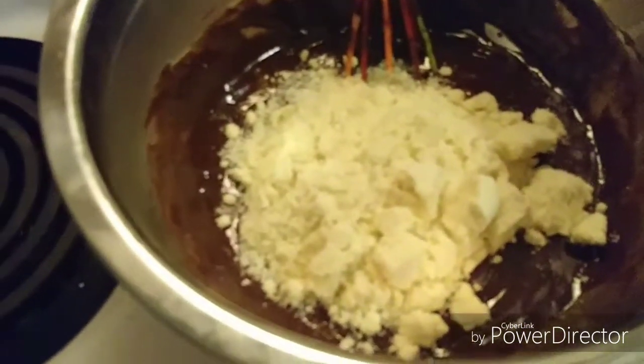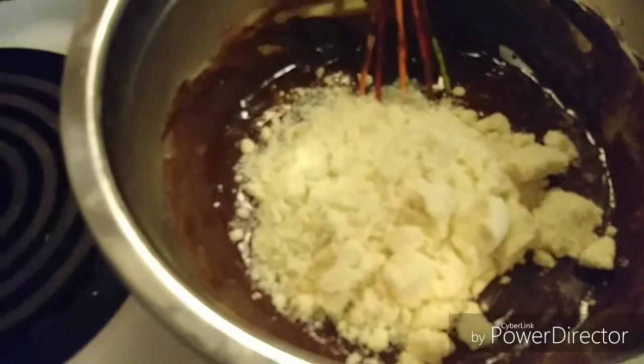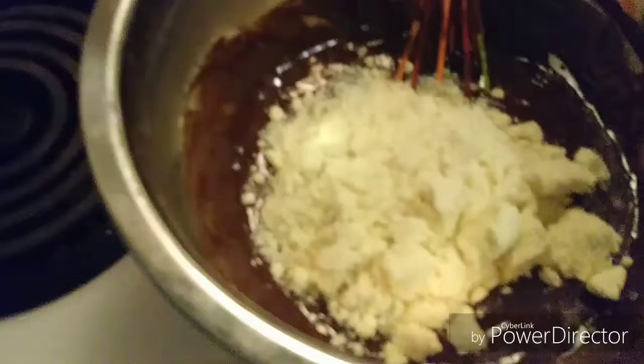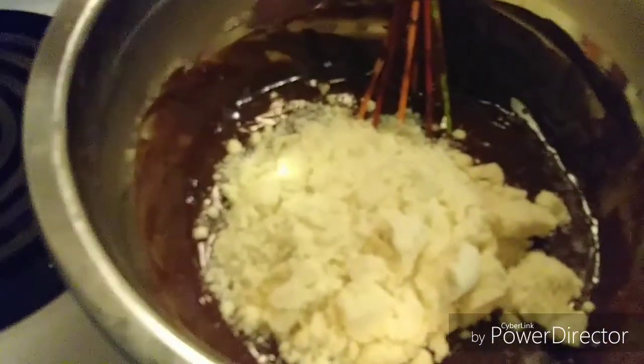Now I have my eggs mixed in with my chocolate, butter, and Truvia. Just as a side note, I don't have salt in this recipe at all. If you want to put some on top to have a little saltiness, that's awesome, but I did use salted butter — that's why I'm not adding salt to the recipe.